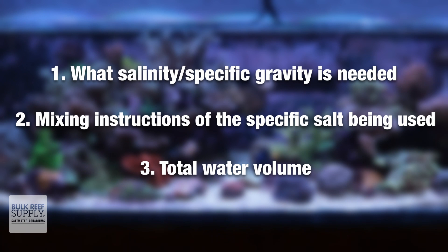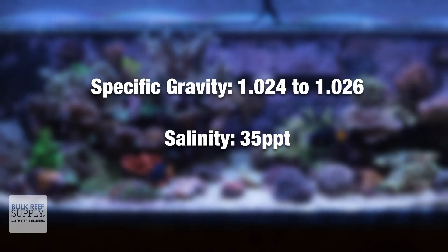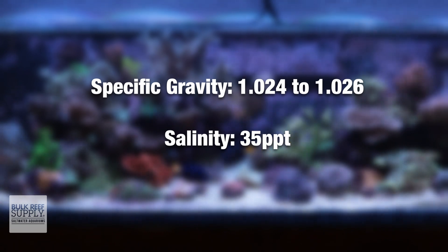In terms of how salty the water should be for our reef aquariums, we're typically aiming for a specific gravity of 1.024 to 1.026, which is right around 35 parts per thousand. This is right in line with natural seawater and the correct level for keeping both fish and corals happy.